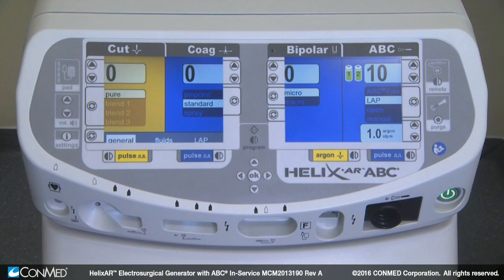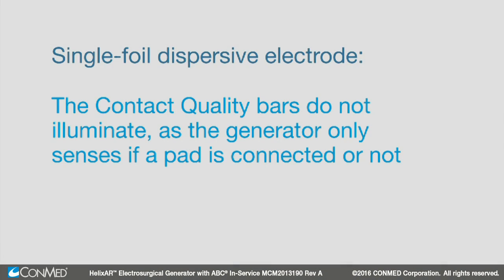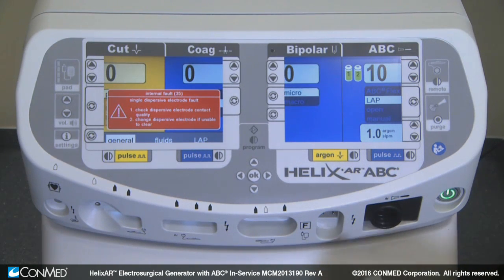When using a single-foil dispersive electrode, the pad indicator flashes red until the single electrode is connected, then it turns steady green. The contact quality bars do not illuminate, as the generator only senses if a pad is connected or not. If connection between the generator and the single-foil dispersive electrode is broken, the indicator turns red, a fault tone sounds, and a visual prompt displays on the generator.